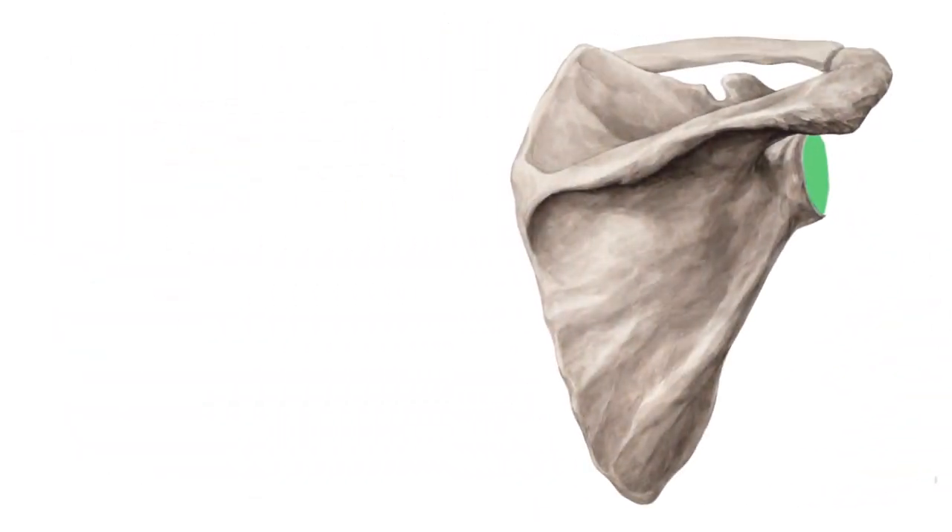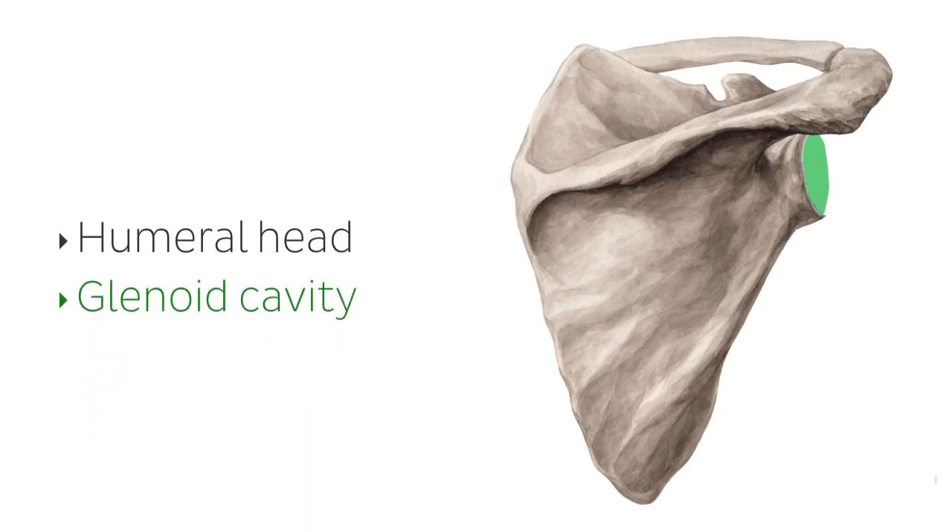The shoulder joint consists of the humeral head and the socket known as the glenoid cavity. The socket is part of the scapula and is enlarged by the glenoid labrum, a lip of fibrocartilage.